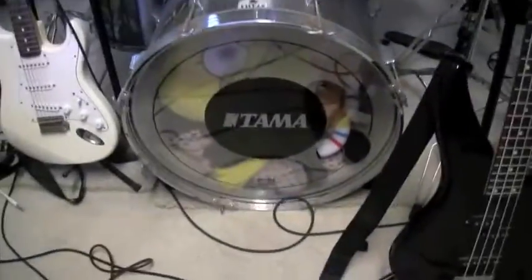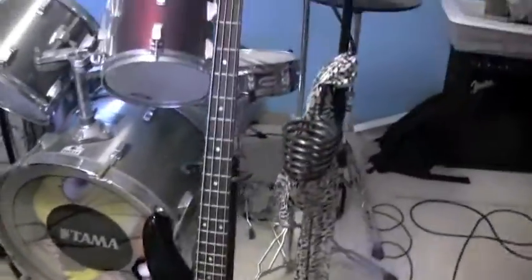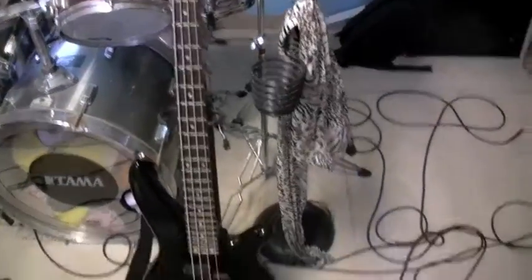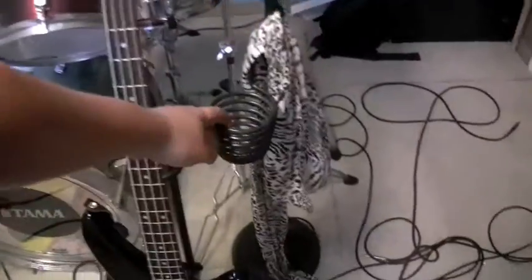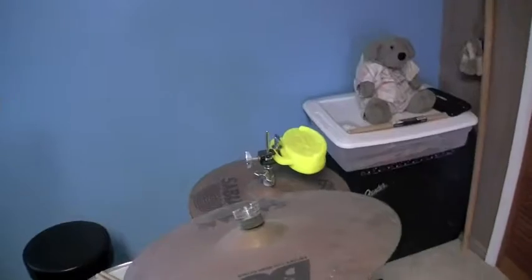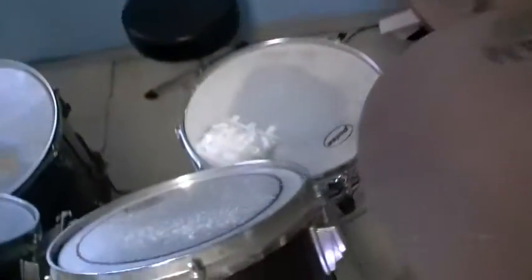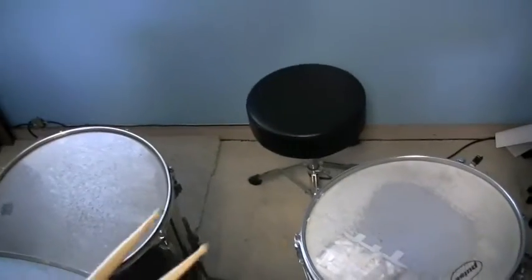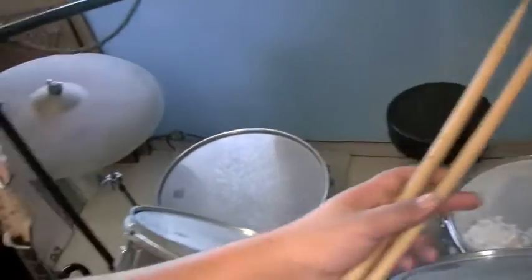I got Spongebob kicking it in the inside — muffled the sound. Got this weird scarf hanging from the microphone, some Aerosmith action. Got a beer holder on the microphone too — gotta rock that. Got that pearl wood block, and a cheap piccolo Pulse snare — it's cheap but I like it better than the other one, I like the piccolo better.